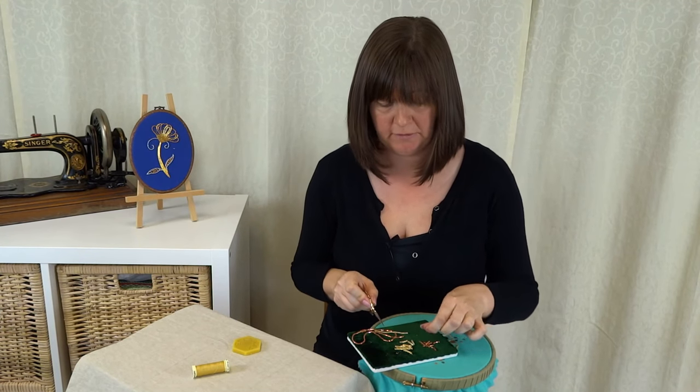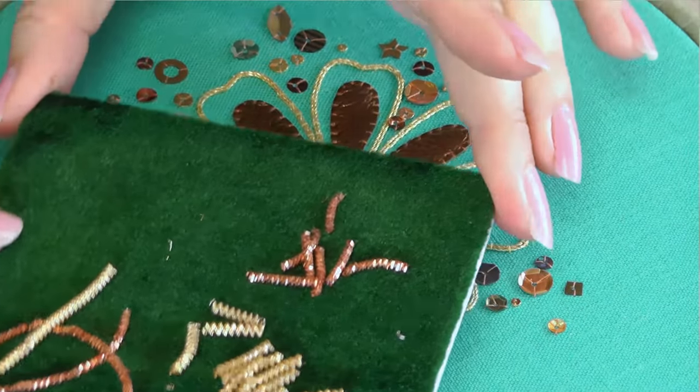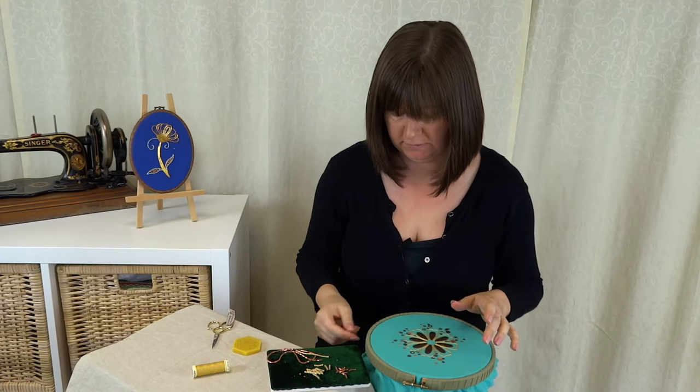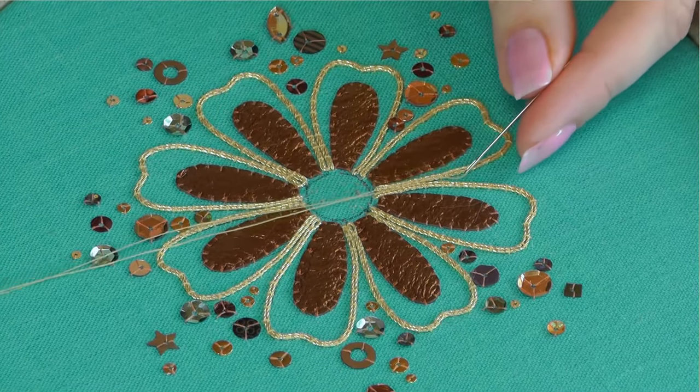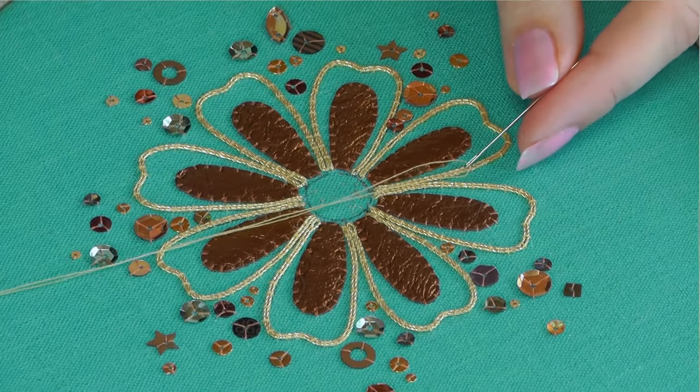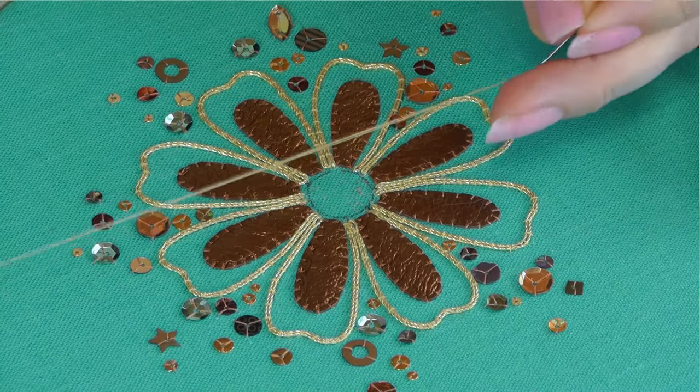I've done a couple of colours here — I've got some copper and I've got some gold as well. Once you've cut a few pieces you can start your thread off. I'm using a double thread this time — two threads — and I'm going to go through the gold, so it will be a bit stronger to have two.